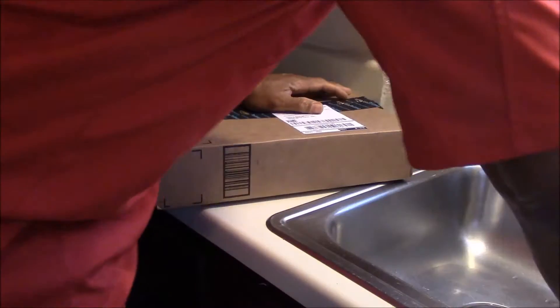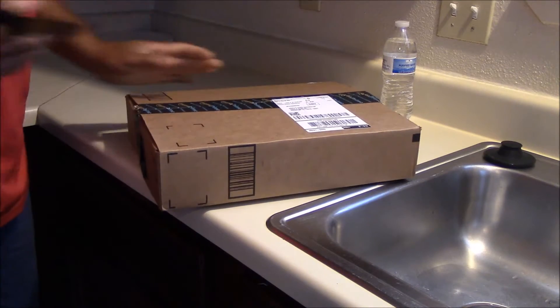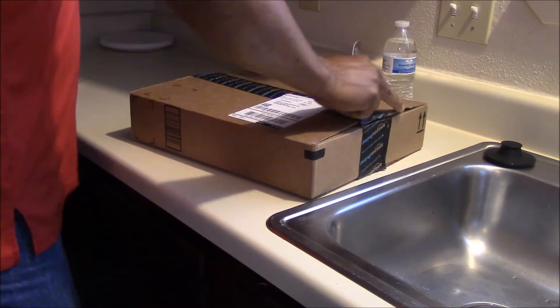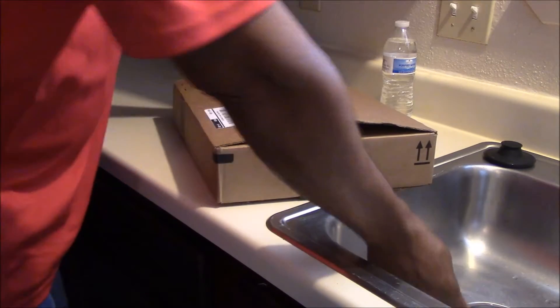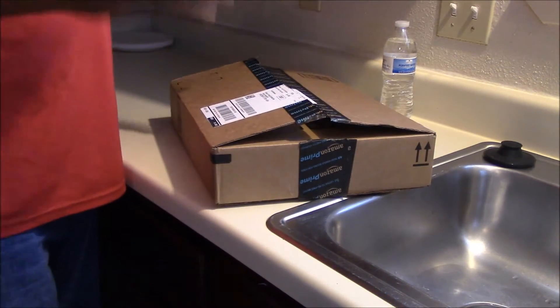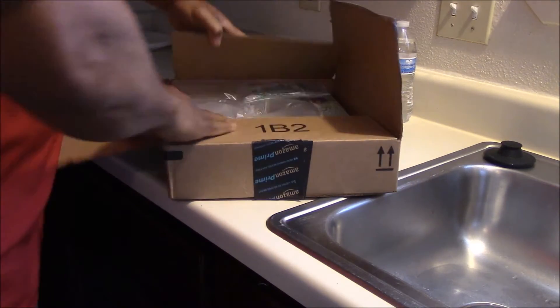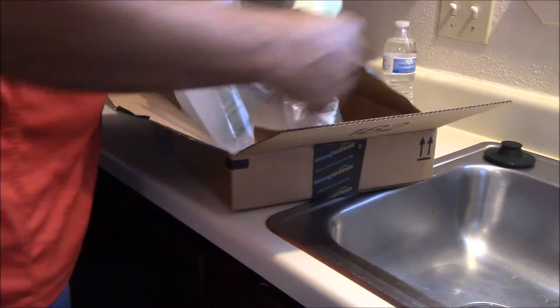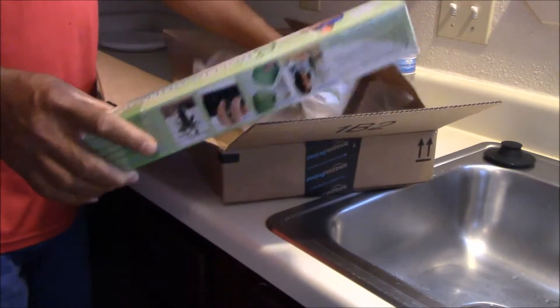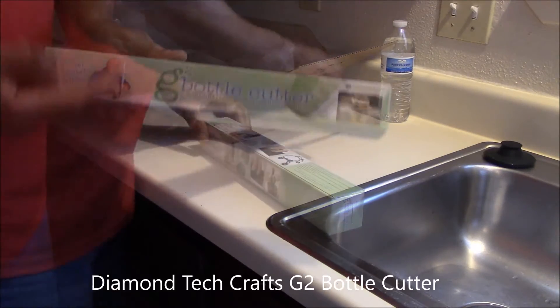Hey YouTube, this is Charlie and today — this is not the electronics today. I went to a restaurant a couple of days ago with my sister, and all the glasses in the restaurant were made of cut bottles. It looked so good I decided to go ahead and get myself a bottle cutter.